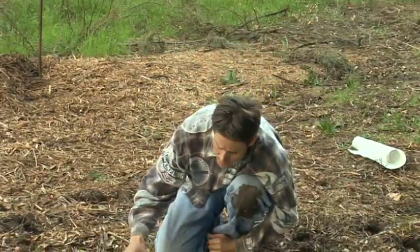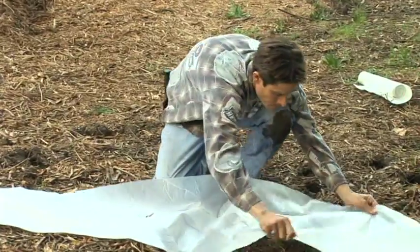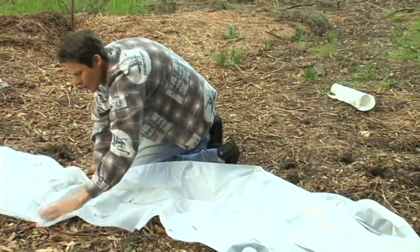Okay, the next step. Let's unfold this tarp here. Try not to get any holes in it.